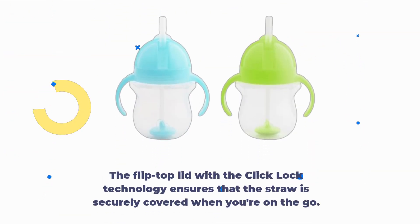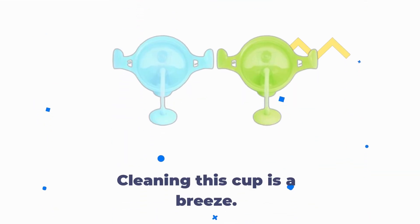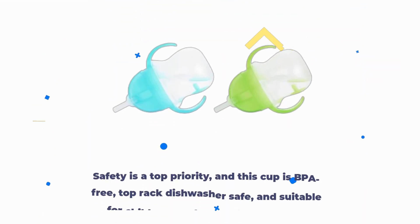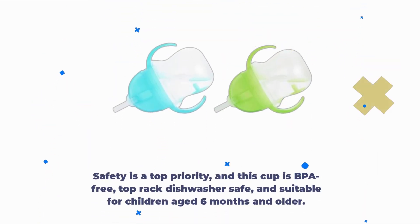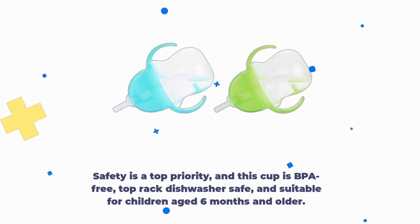The flip-top lid with Click Lock technology ensures that the straw is securely covered when you're on the go — no more worries about messes in your bag. Cleaning this cup is a breeze, and it even comes with a straw brush for effortless maintenance. Safety is a top priority: this cup is BPA-free, top-rack dishwasher safe, and suitable for children aged 6 months and older.